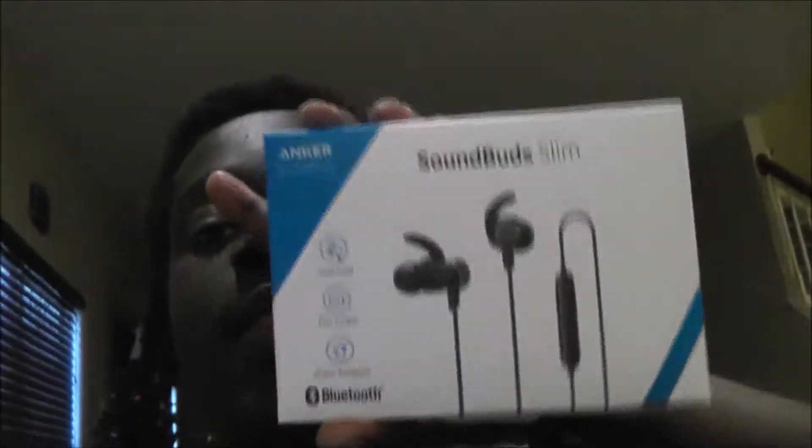The main reason I made this video is not only to update you guys, but to talk about the Anker Sound Bud Slim. I made a video on those a while ago — did a quick review on them, talked about how I use them, what they sound like, battery life, all that good stuff.